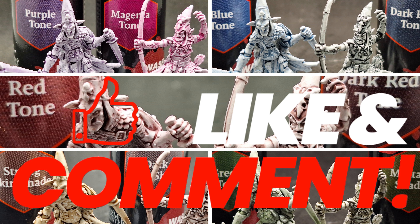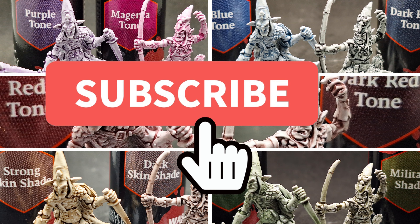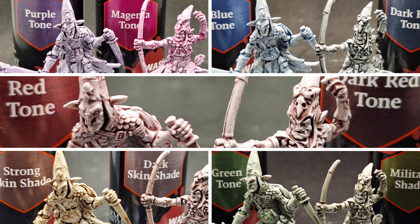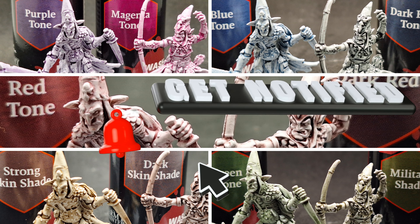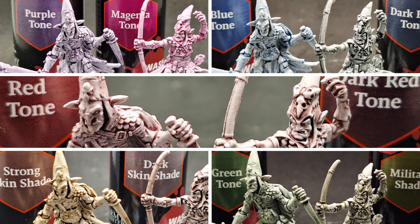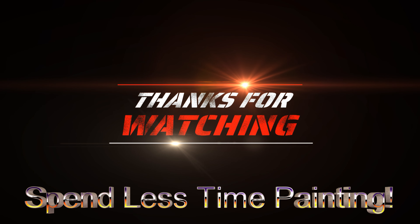Comment down below for each color tone range which one is your favorite, and let me know if this video was helpful in deciding which washes to get. Thanks so much for watching — hit that subscribe button if you're new, it's free, and smash that like button. I'll see you all in the next one.